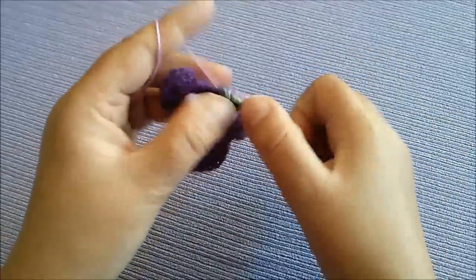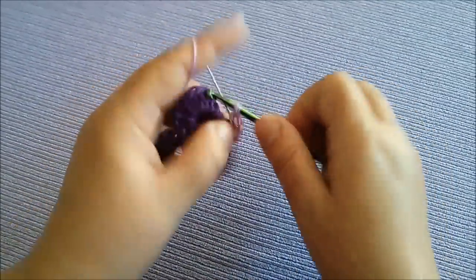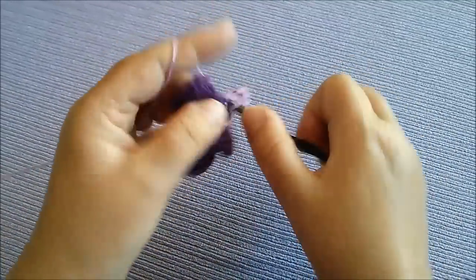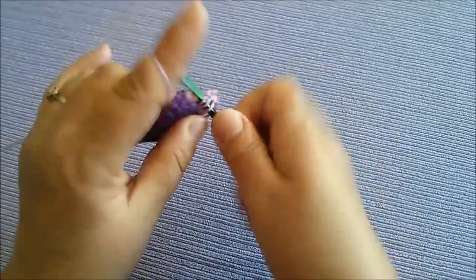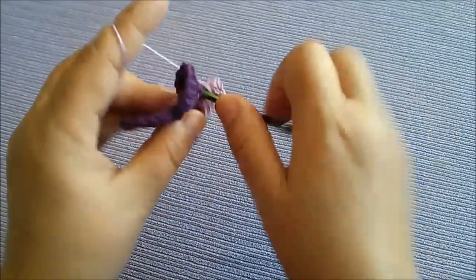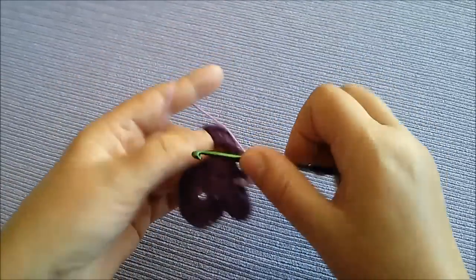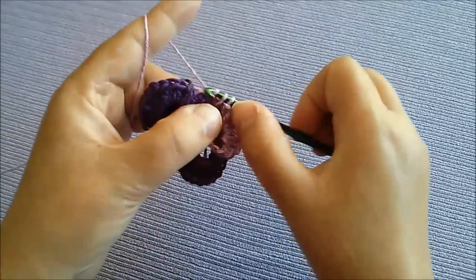I na ovu malu nit koja je ostala sad ćemo laticu raditi na nju. Opet radimo visoke štapiće: 1, 2, 3, 4, 5, 6, 7, 8, 9, 10. Pa možemo zakačiti dole u dno.